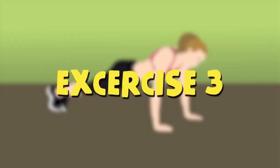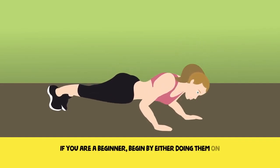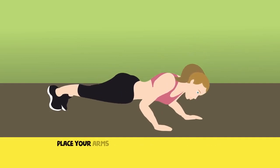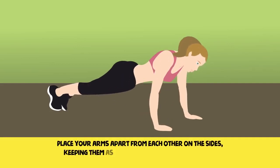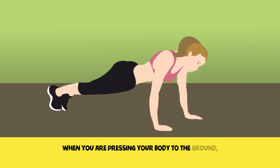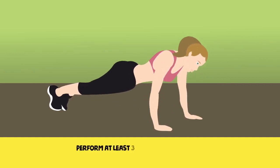Exercise 3. Push-ups can help you strengthen the pectoral muscles. If you are a beginner, begin with either doing them on your knees or while resting against a sofa or chair. Place your arms apart from each other on the sides, keeping them as far from each other as possible, then pull your legs together. When you are pressing your body to the ground, slowly try to move your elbows to the side. Perform at least three sets of 12 to 15 push-ups.